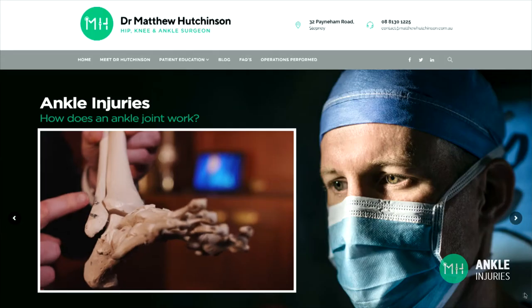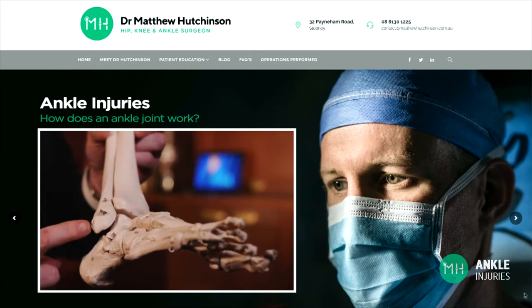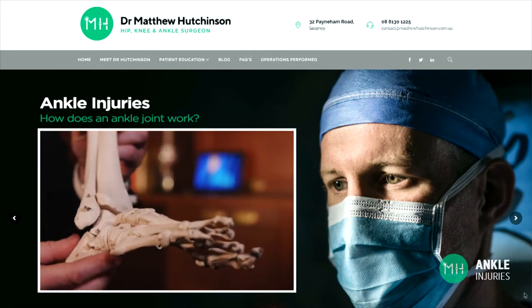My educational video 'How Does an Ankle Joint Work' explains what all the bones and ligaments of your ankle do, so check that out on my website if you haven't already, otherwise the next section may be a bit confusing.